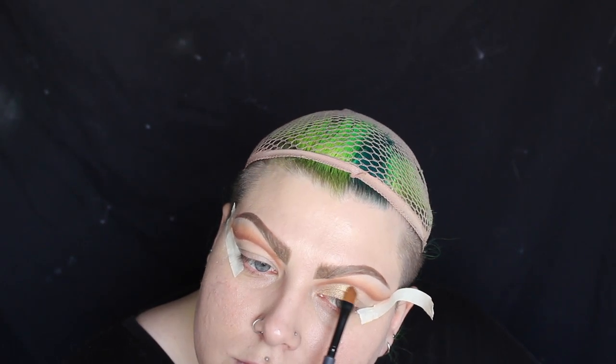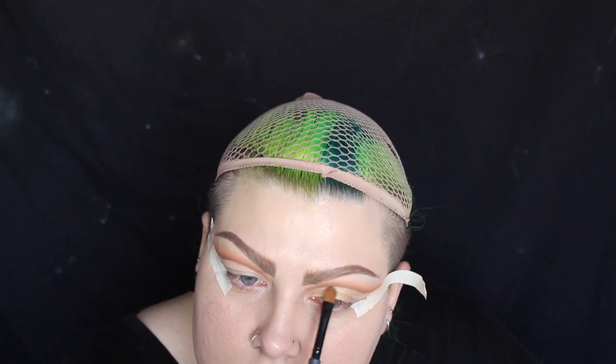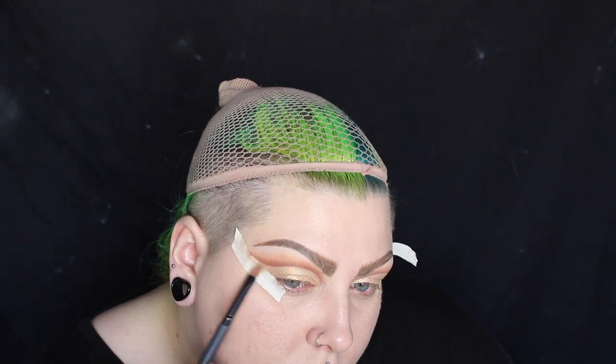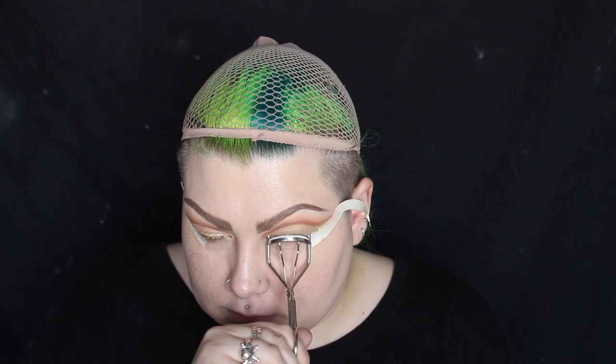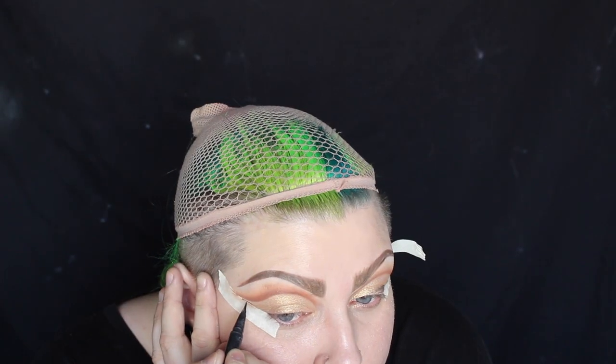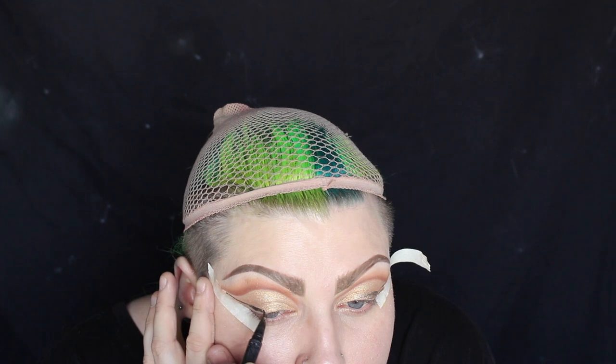I'm then filling in that entire crease with Magic Act from Makeup Geek. Now I'm just curling my eyelashes and outlining where my eyeliner's going to go. I'm going to be applying glitter all over the lid, so I'm just mapping out the eyeliner first.